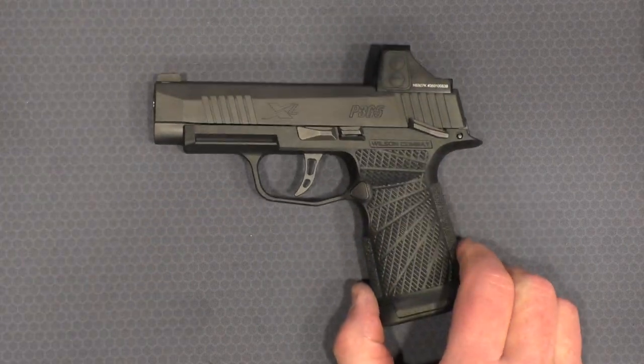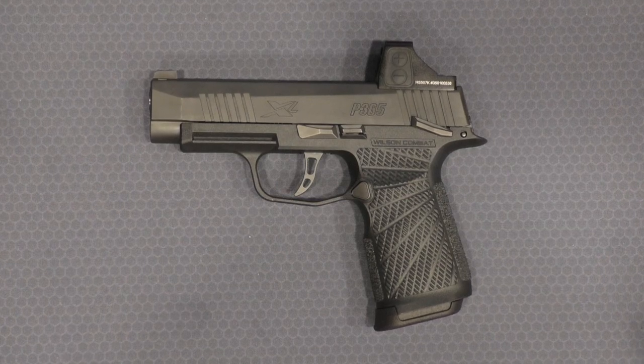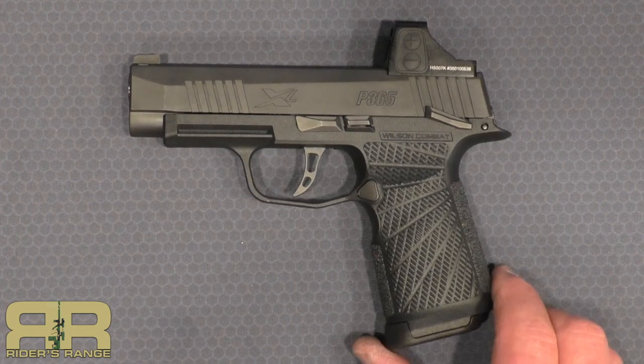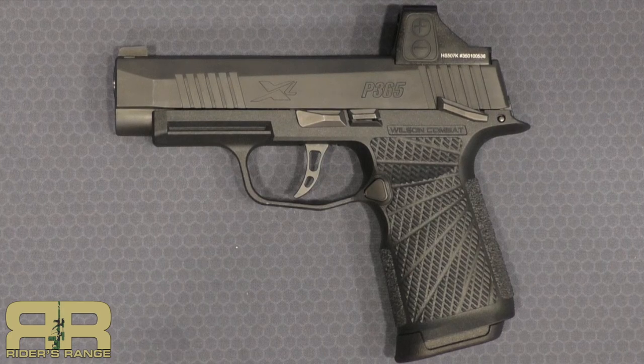The investment in that grip module is well worth it. Quick look at the Wilson Combat grip module, available for the 365 and the 365XL — it's a good compromise between the stock and the Hogue, and it fits my hand nicely. Now I've got to take it out and shoot it. Thanks for stopping by Rider's Range.